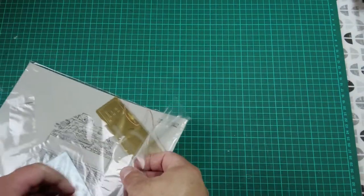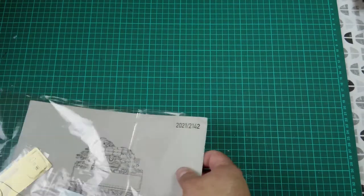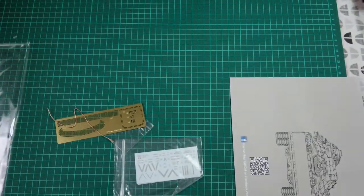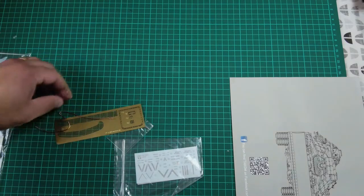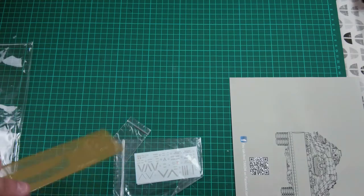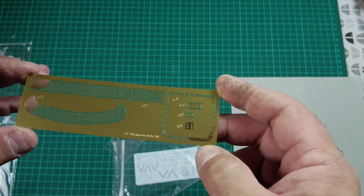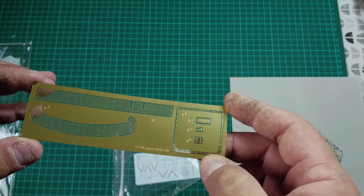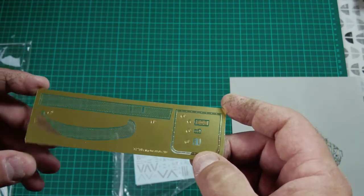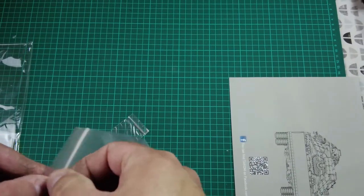I have to say I like the way TACOM packages their stuff because it's all in resealable bags including the sprues, which makes it so much easier to look through. We've got a bit of copper cabling for tow cables, which is fantastic — far better than any rope stuff you get with old Tamiya kits. Set to one side we have PE for the rear stowage basket, or bustle — beautiful PE.